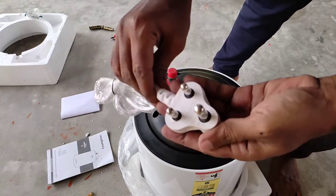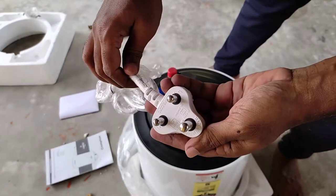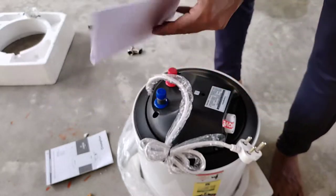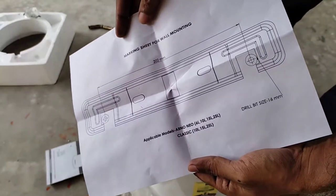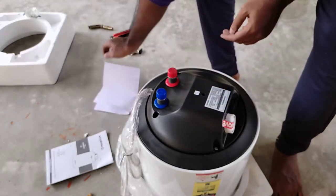This is the three pin plug which is for 16 ampere rating, and you need a 16 ampere socket in your board to run this device. This is the chart which you can fix on the wall and mark the holes for the bolts.